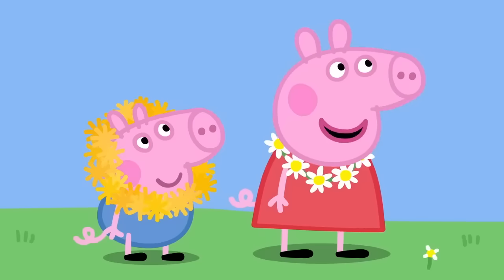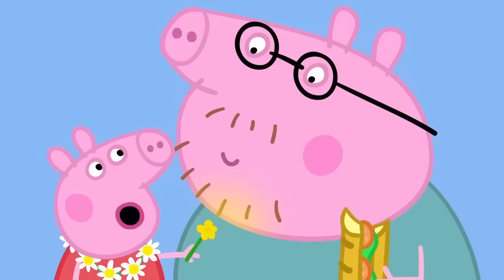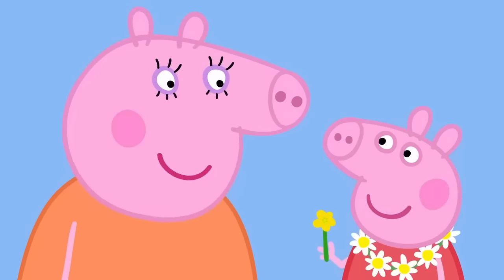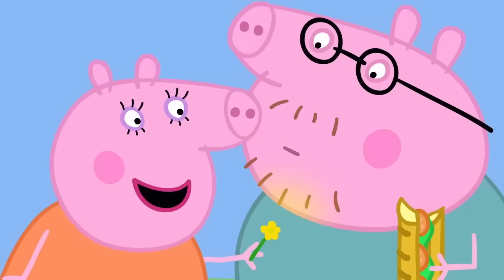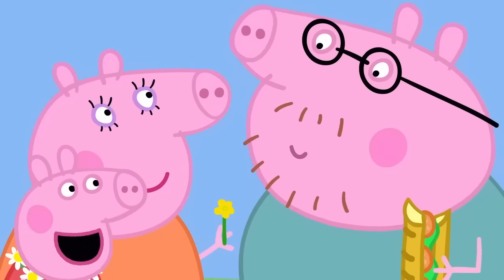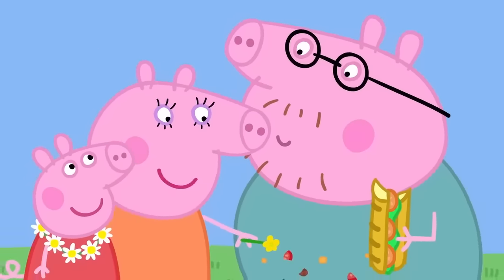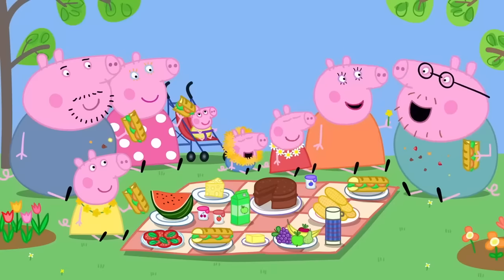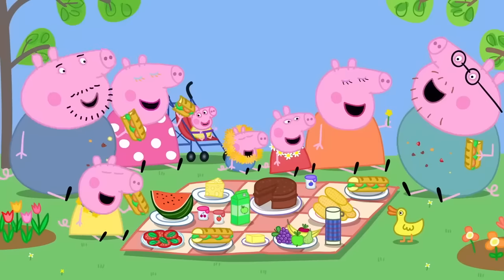And I know a trick to see if you like butter, Daddy. Really? Yes, you do like butter. I do. That's very clever, Peppa. Can I try? Mmm, yes. Daddy also likes eggs. And tomato, cheese and cake. Wow! How do you know all that, Mummy? Because he's got bits of egg, tomato, cheese and cake all down his front. Daddy Pig loves picnics. Everybody loves picnics.